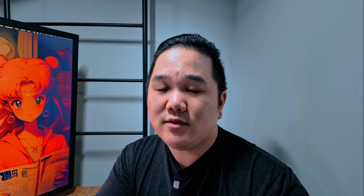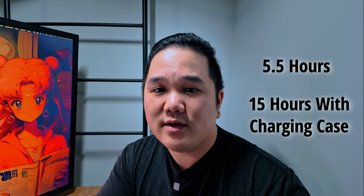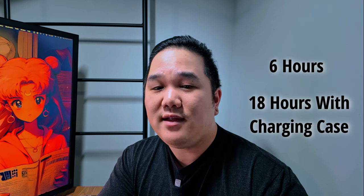In terms of charging case and battery life: the first gen transmitters are going to be 5.5 hours, with a total of 15 hours with the charging case, while the newer ones are going to be 6 hours — only a half hour longer — with a total of 18 hours with the charging case. That's only a little bit longer battery life, and in the past year I haven't run into issues with the battery running out. If you're shooting all day doing interviews I can see this coming into play, but for myself I don't see battery life being an issue.